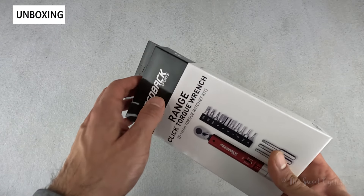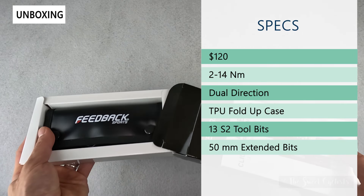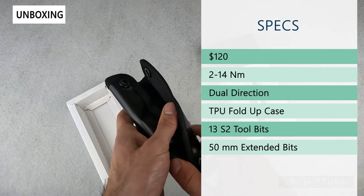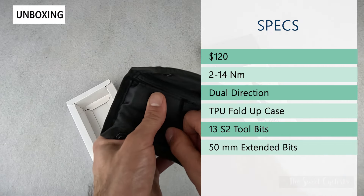I'll go ahead and open this box and go over the specs. Retail price on this is $120, so it has a lot going for it as a Feedback Sports product — it's more premium. With this updated torque wrench you have a 2 to 14 newton meter range, which covers a really large amount of work on your bike.